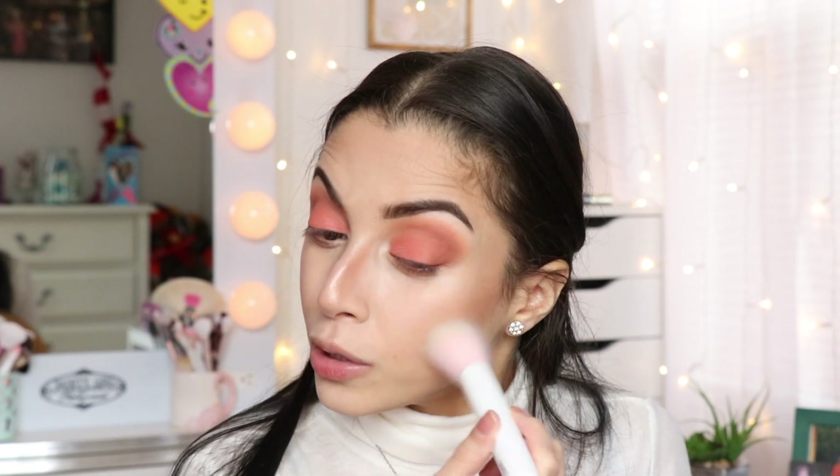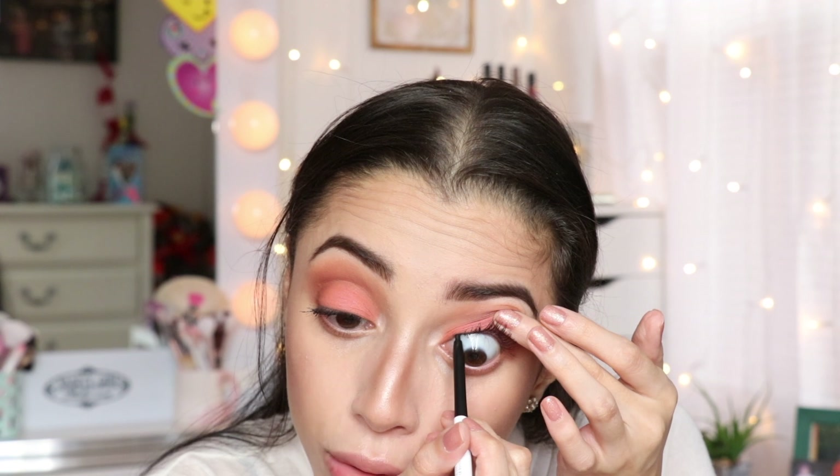Just to flush some color on these cheeks. I'm going to curl my lashes and I'll be using this mascara from Blink. Before doing my bottom lash I want to use this Color Pop Cream Gel Liner in Swerve. I'm going to go back into this palette and take this elf brush right here.